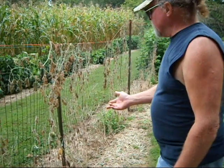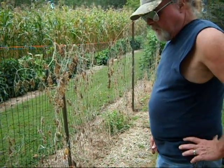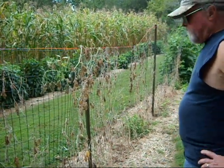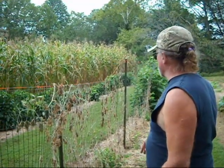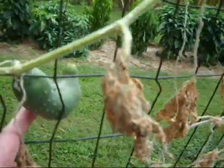This is where the cucumbers are - they're done. The deer ate a lot of them, but I kept the bugs off them. They produced real good for us this year. But this time, late summer, things senesce. You can see the corn's starting to brown out and everything. To everything there is a season, and now's the time when things are senescing - that means get old and die. There's one lonely cucumber.